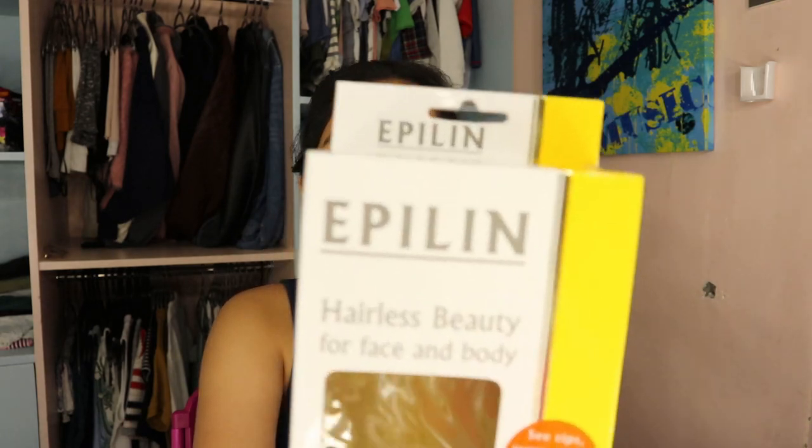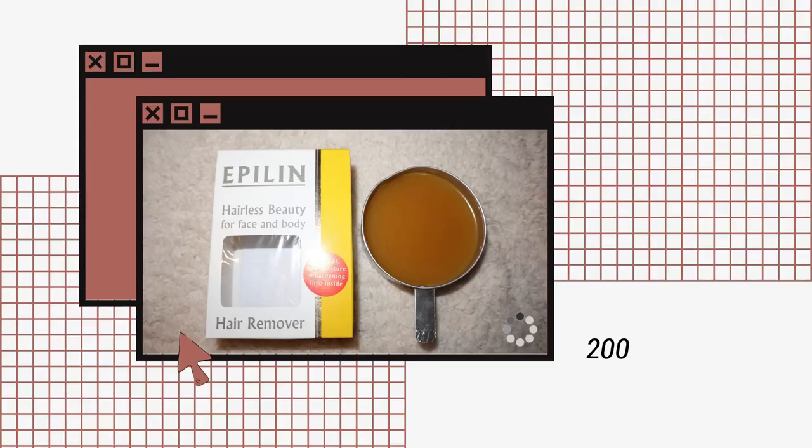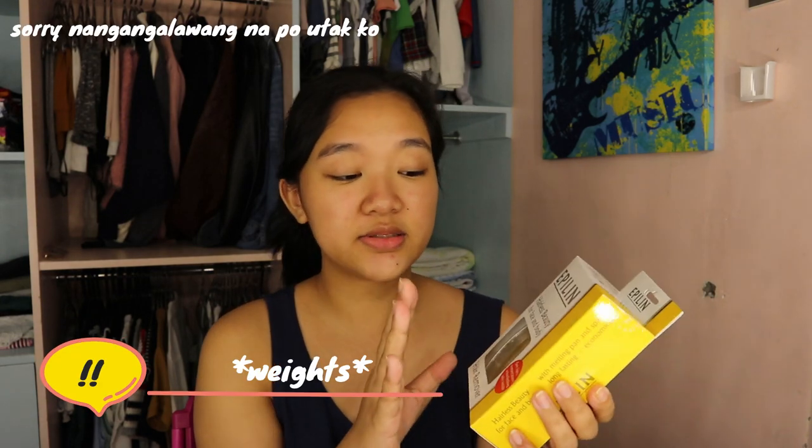Yung mga wax na nabili ko, you can get it from Watsons lang. Meron sila sa Watsons. Ito, this is brand Epilin — I don't know if I'm pronouncing it correct. And ito yung pinakamalaki nila, 200 grams, but it comes in different sizes.